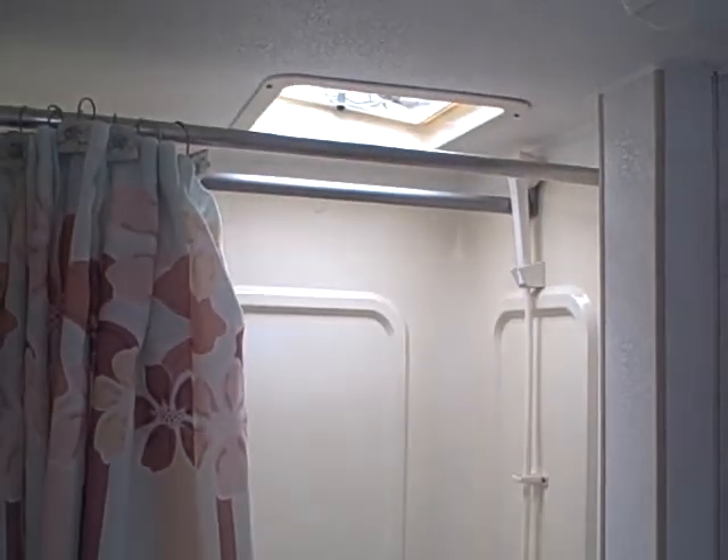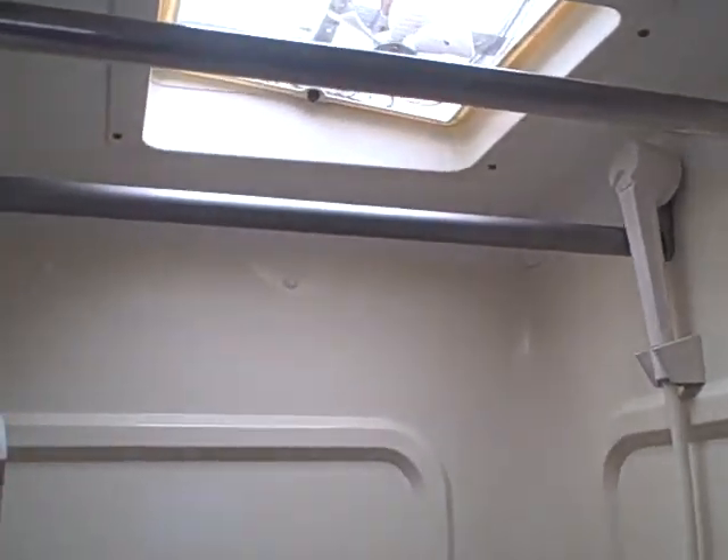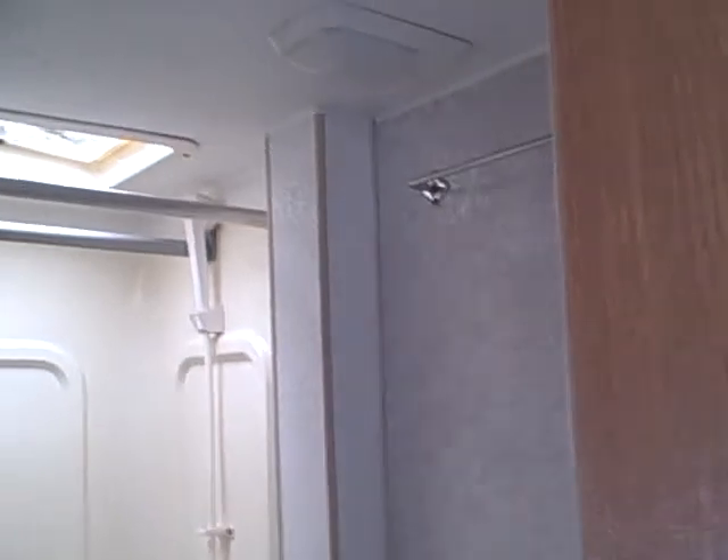We've got the tub — toilet and shower combination. Power exhaust fan overhead. Towel racks for drying the towels. Even a clothes drying rack inside.